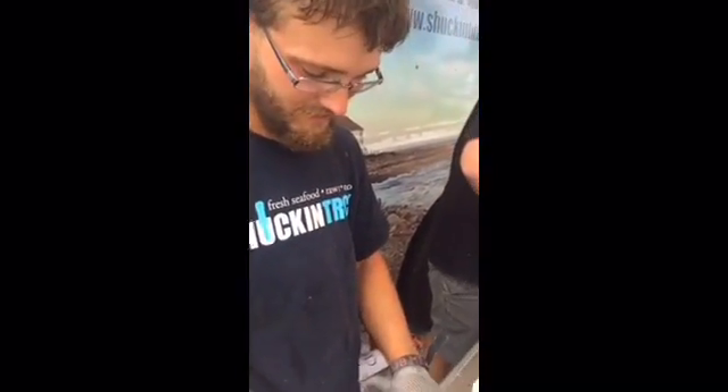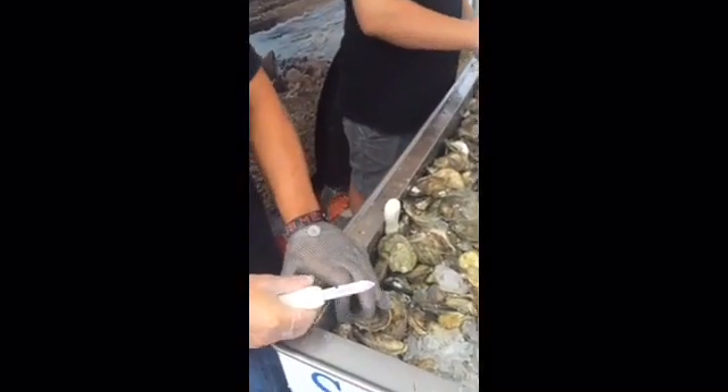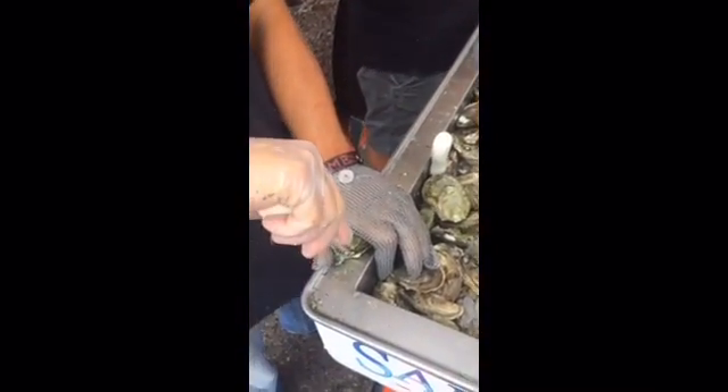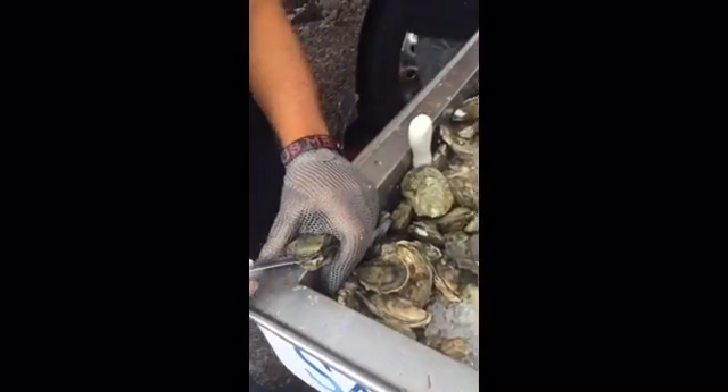This is a Salt Pond Oyster from Narragansett, Rhode Island. The way we shuck these, we flip them upside down, put our hand on one end, take the knife, put it down in on the hinge of the other end, push down on both pieces, and it pops just like a lever.